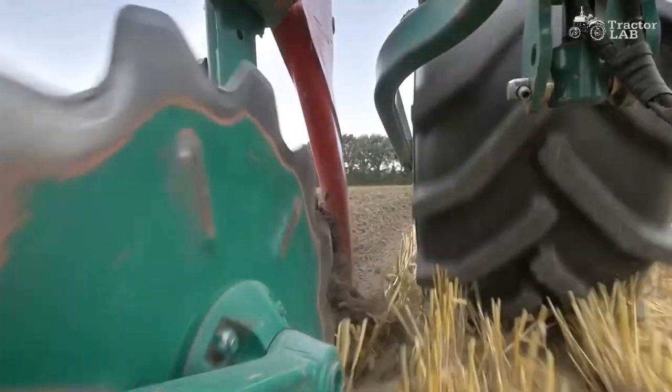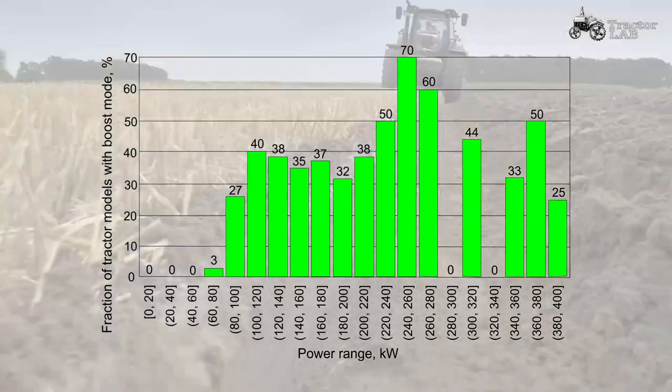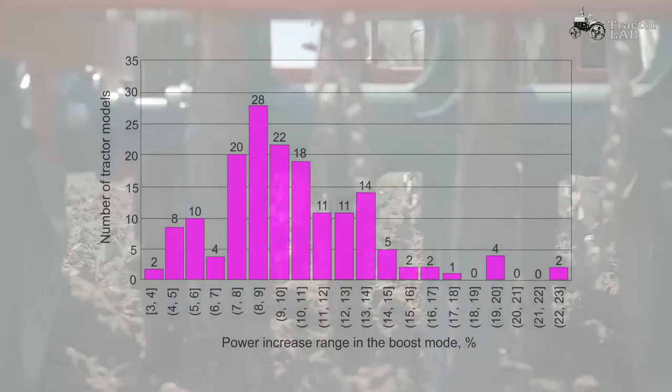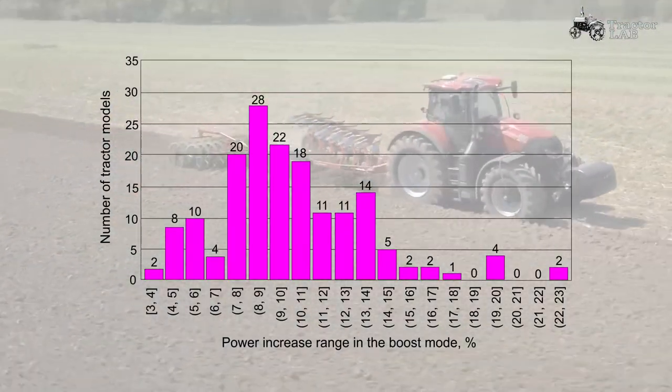A good example is the field mode available on a lot of modern tractors for low-geared cultivations — making the boost-badged torque curve available here would send far too much torque through the driveline for the other components to be able to cope with long-term. Basically, boost allows tractor makers to give operators more power by pushing the engine closer to its limits, but only where it's safe to do so.